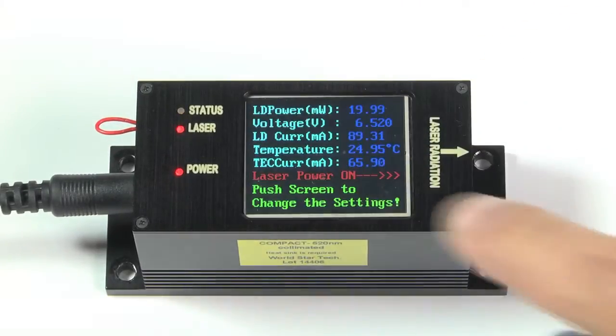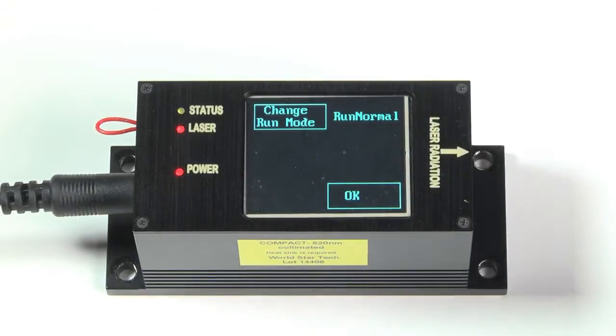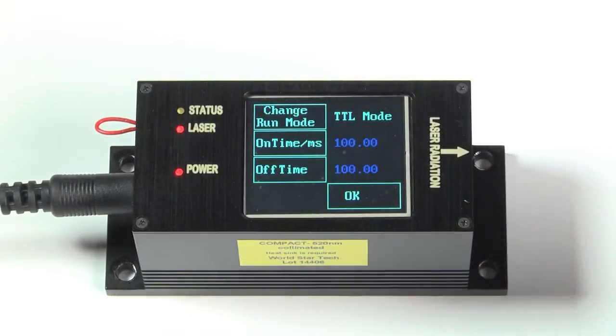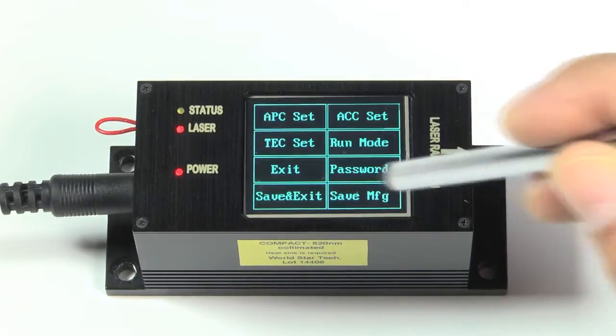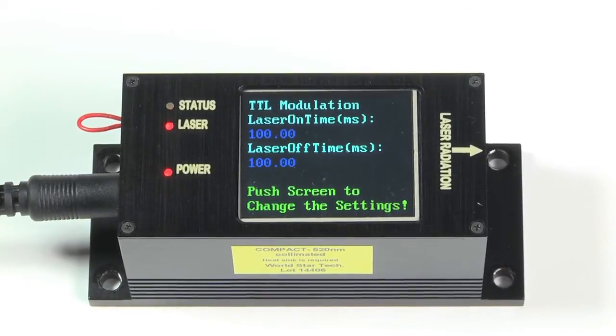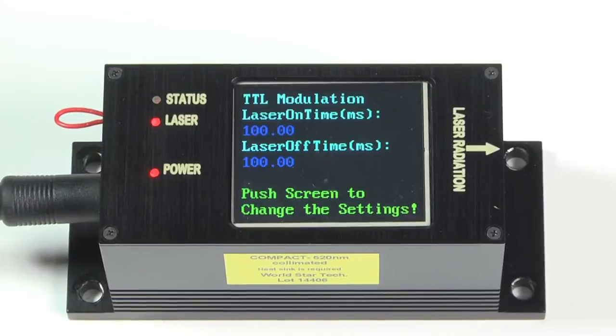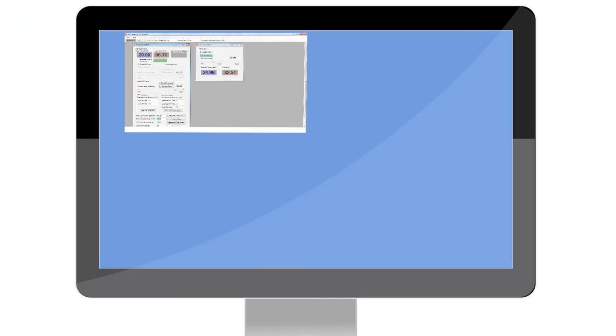You can also scan the power from 0 to 100% in a maximum of 100 steps. Compact TS has the capability to modulate the laser internally and externally. The built-in internal function generator modulates the laser power up to 50 kHz, while the external TTL port allows laser power modulation up to 1 MHz.